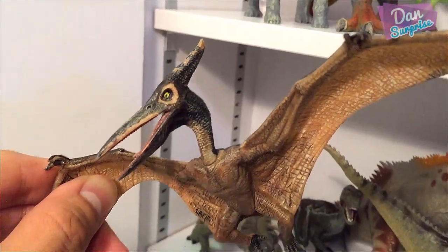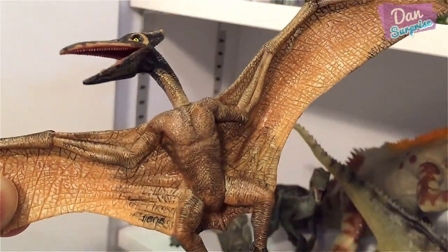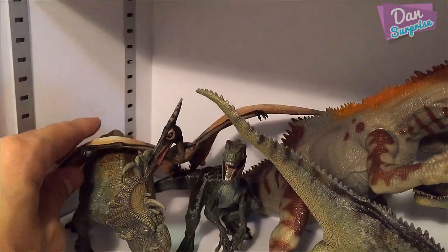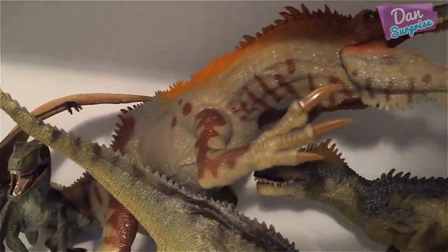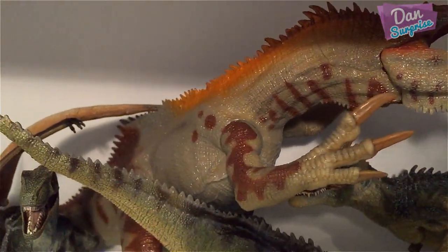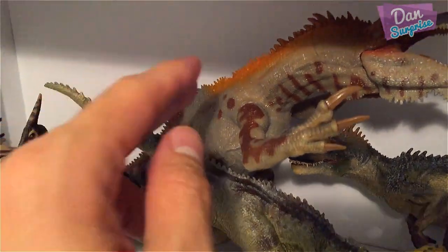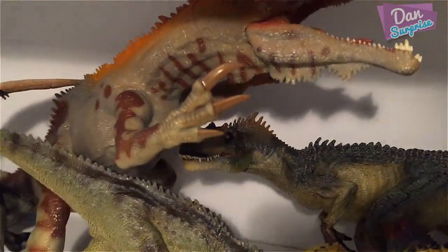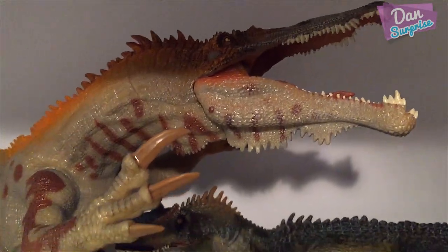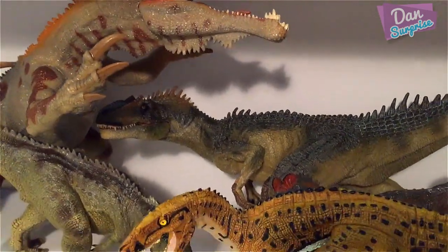Take a look at the Pteranodon — those chest muscles look like human chest muscles! Next we have a Baryonyx at the back — it's a pretty cool model, very large compared to the rest. The texturing, posture, and overall art direction are very different from other Papo models.